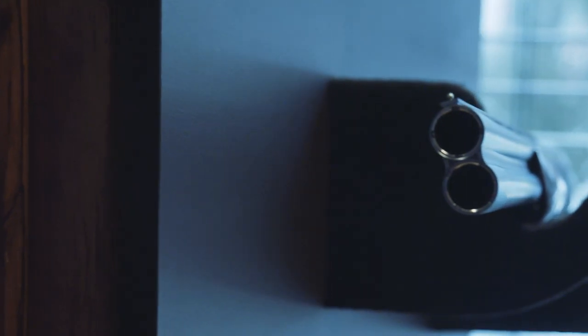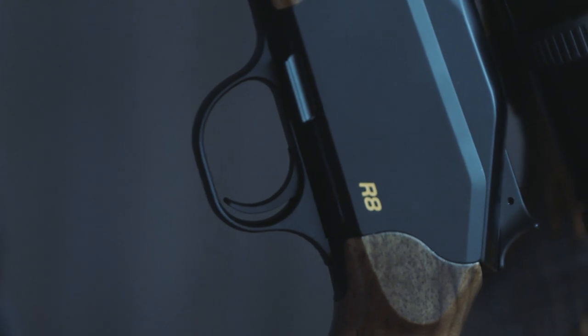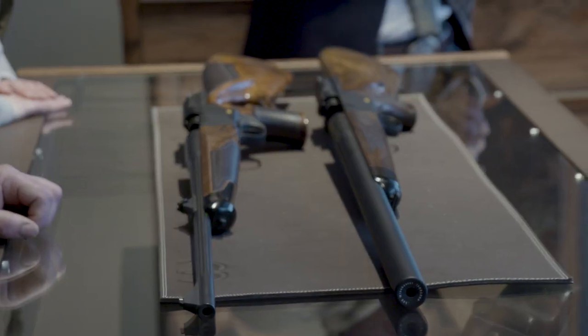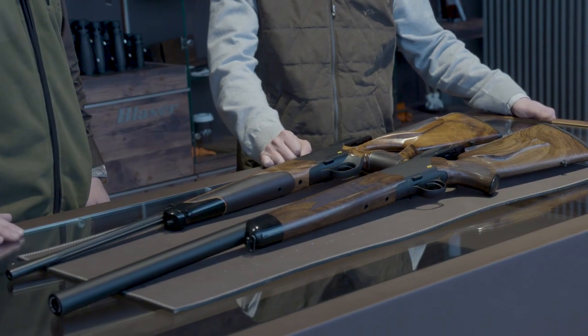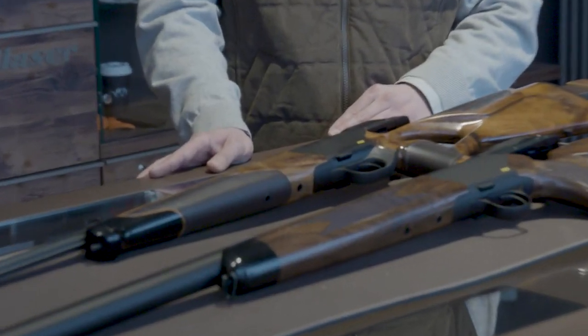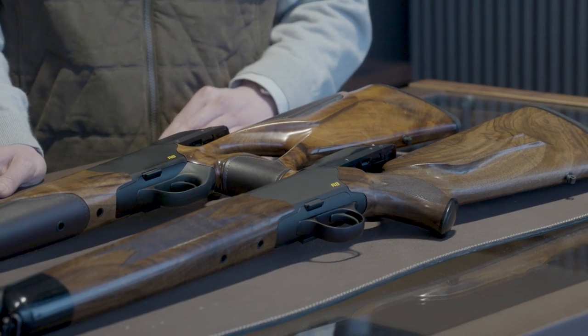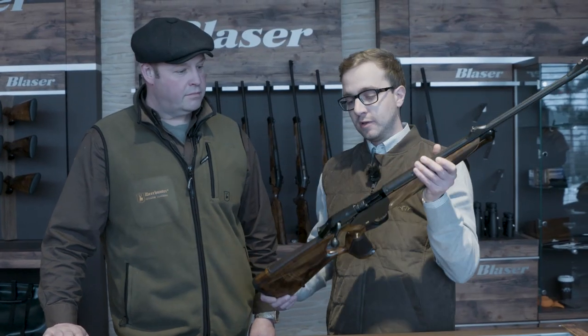I'm Steve Wilde, and this afternoon we're lucky enough to be in the Blaser factory in Isney, Germany. Today I have Toby with me. I shoot a Blaser R8 Professional Success in .308 and .300 Win Mag with different barrels. Toby is going to show us a couple of variants on the R8. On the top is the R8 Success Individual, and on the bottom their latest model — the R8 Silencer.